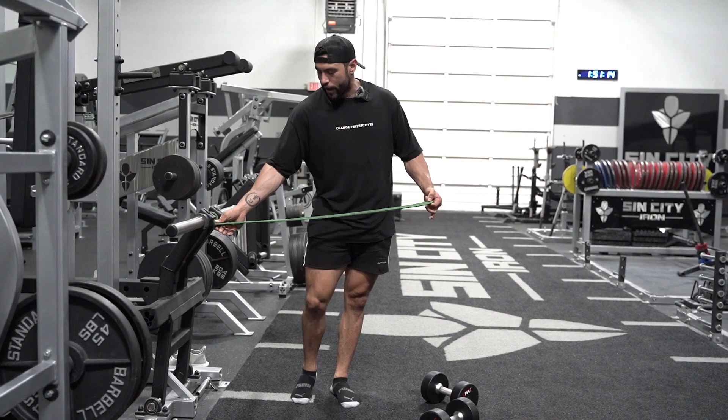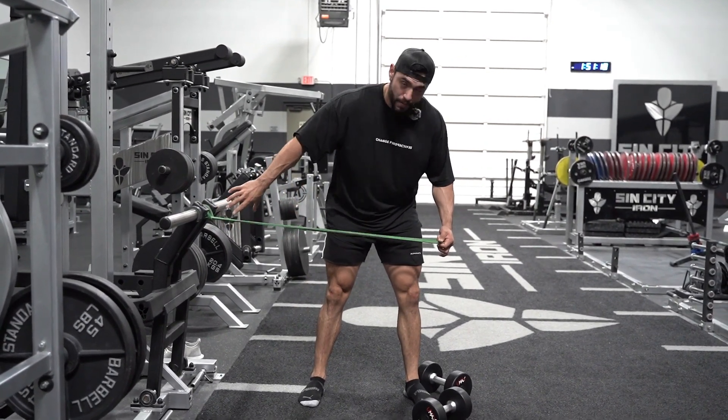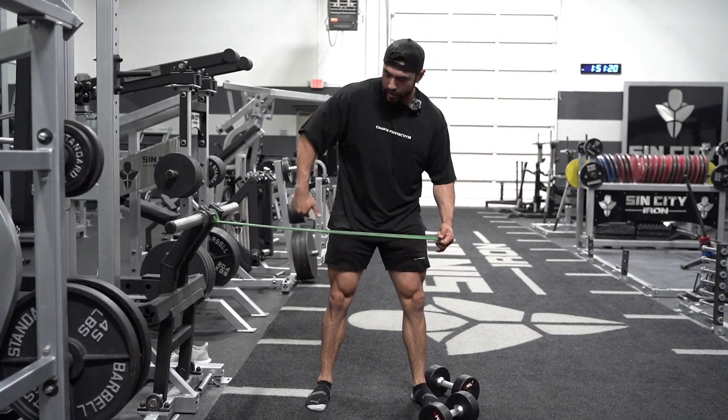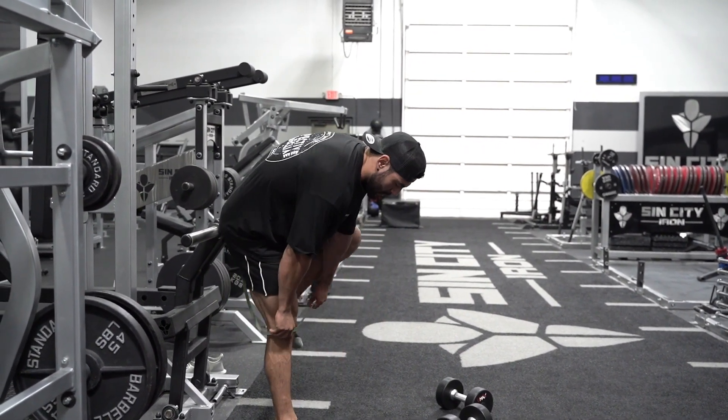What we want to do is set up the band where it pulls you slightly up and back, which is going to allow those hips to come back when you start doing the movement. Let me show you guys what that looks like.